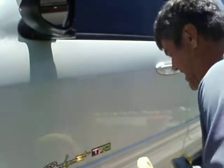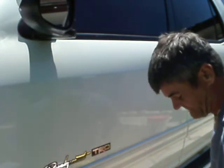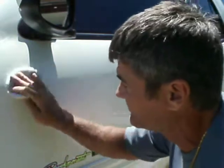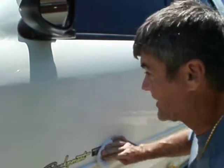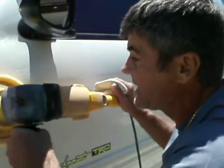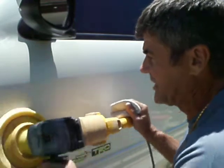By the time I'm done with this, I'll probably have a good 50 to 60 hours, if not a little bit more, into the paint here. This is a big truck. And when you think of Toyota, you think of small — but I'll tell you, this is a big truck, and I didn't realize how big it was until I started working on it.